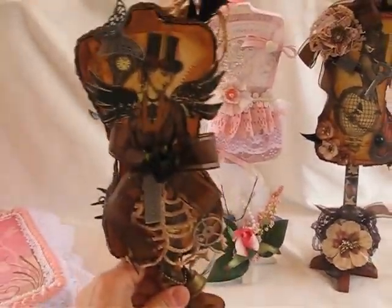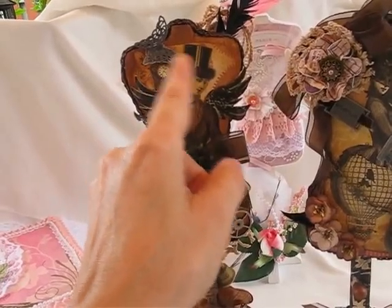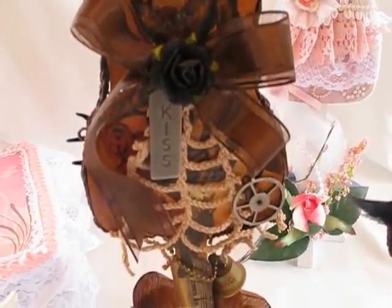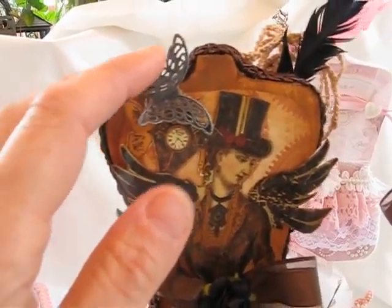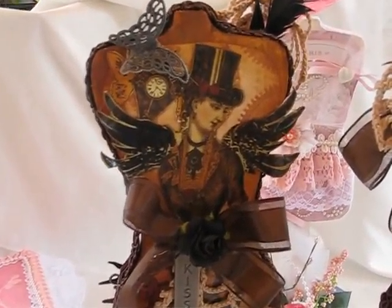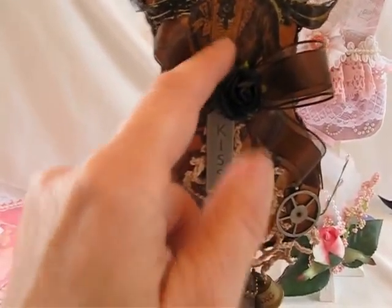On these two, I went ahead and used Graphic 45 Steampunk Debutante paper. I just did a template of the form, cut it out, and added everything else. I went ahead and added some metal — that's what Steampunk is all about. This is a metal butterfly; it's not a die cut, it's an actual metal butterfly. I've had it for a long time so I don't know where I got it. Here are some of the I Am Roses that I put right behind it.